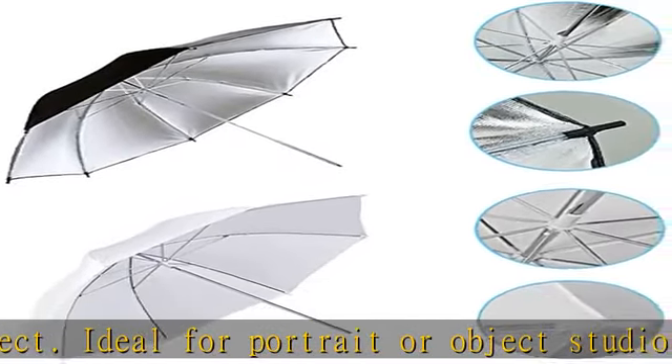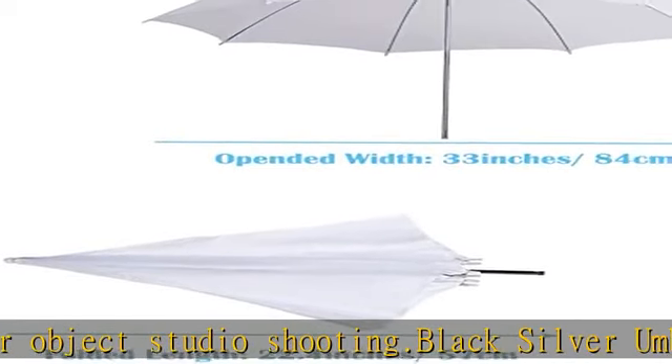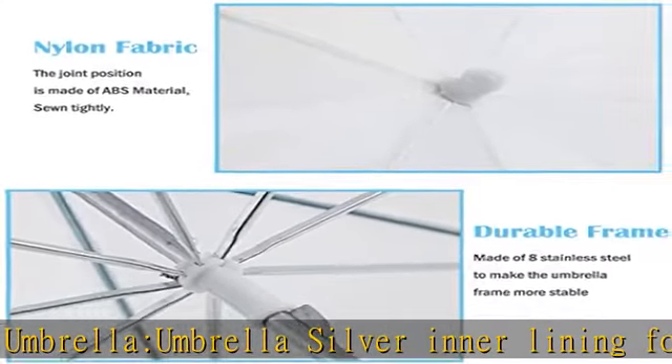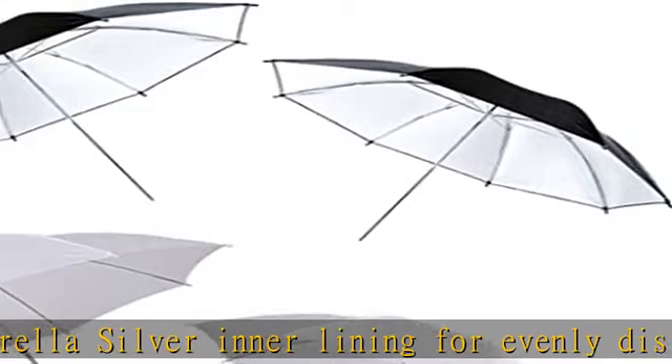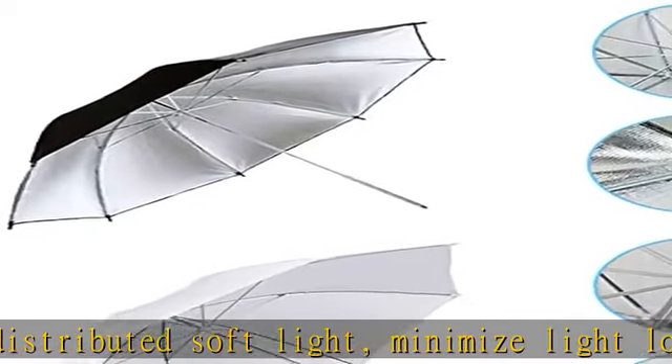Nylon material, aluminum shaft. Package includes: 2x33/84cm white soft umbrella and 2x33/84cm black silver photo umbrella. Easy to assemble and disassemble. Check the description to get this product today at the best price.